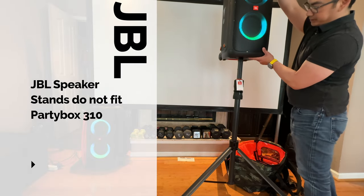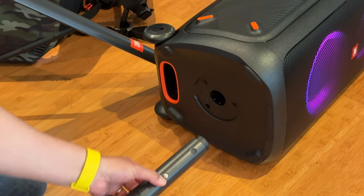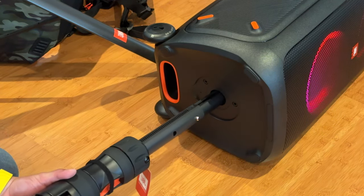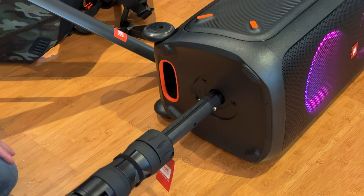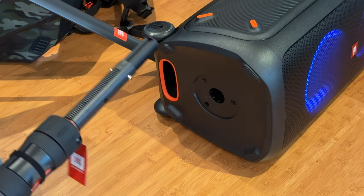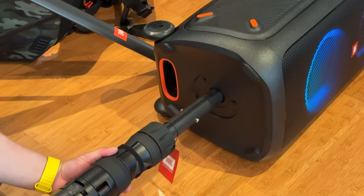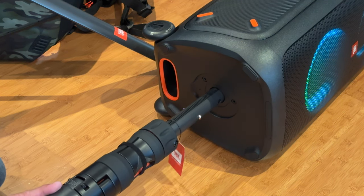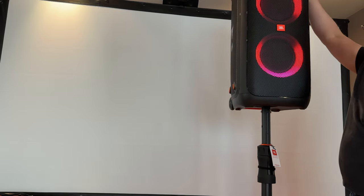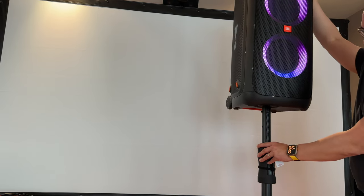JBL stands do not fit JBL speakers — this is the Party Box 310. The only way to make it fit is to extend the adapter out, however there is a significant amount of play. Yeah, not very stable.